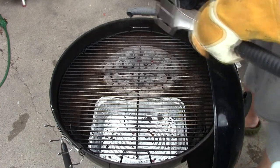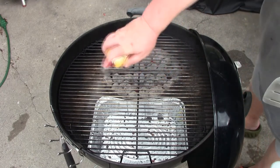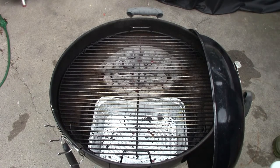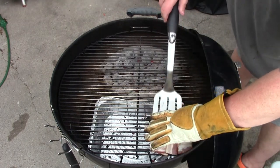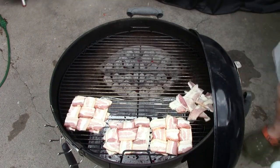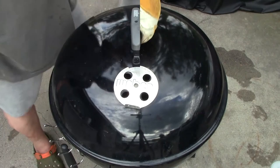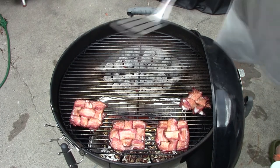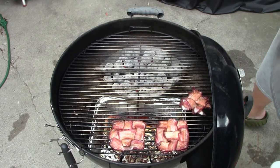I just have my typical setup here — coals off to one side. I'm going to spray the grate so things don't stick too much. I'll put our bacon weaves on and let them go. Our bacon is done — nice and crispy the way I like it. We'll put these off to the side and put them on our burgers a little bit later.